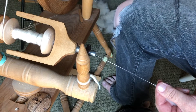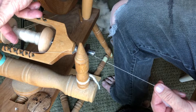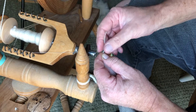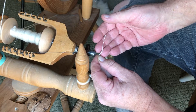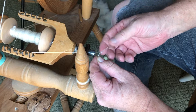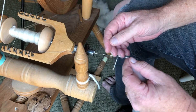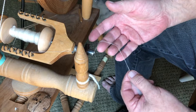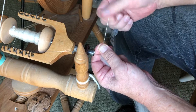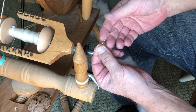Now we'll stop the wheel on the bottom and check my threads so I can see what that thread's going to look like. This could be a fine knitted project for somebody, but this is pretty thin. Once it's twisted into yarn it's a bit thicker — you can see that — but it's really fine.